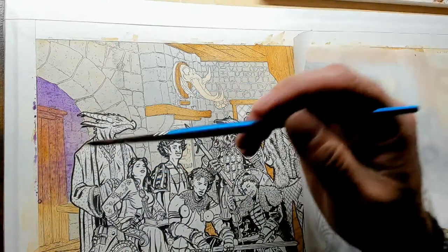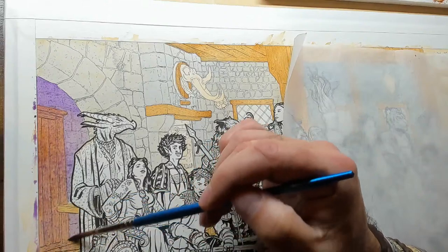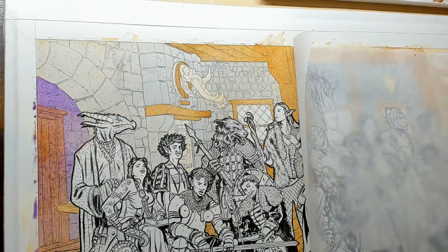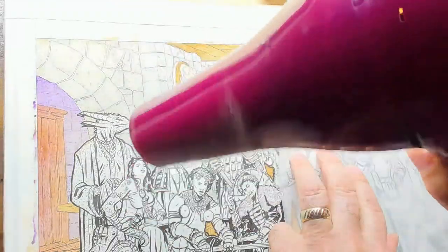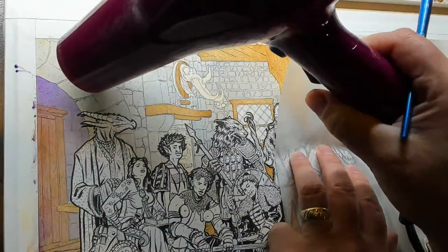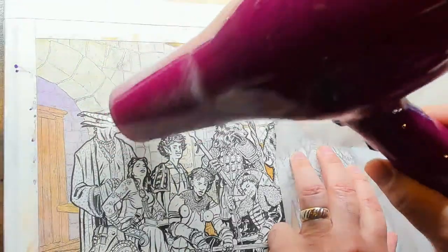Any idea what size the poster would be? Same size as the original painting, which is 11 by 30. Scott did Kiwi in yesterday's video. All right, I'm going to hit the blow dryer. We're going to go to about 10:30, so we have another 30 minutes. Look at that, that's nice.